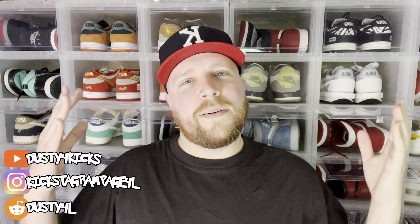What's good everybody, Test for Kicks here. Welcome back to the channel. Today we have the 85 Jordan 1 Breds — let's go ahead and check them out.